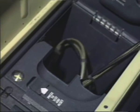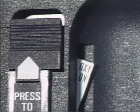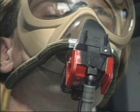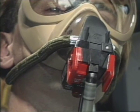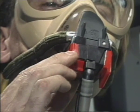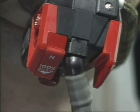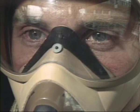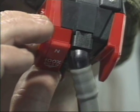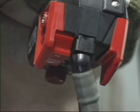Oxygen flow is indicated by the blinker showing yellow and an oxy-on flag, which appears on the left door when closed. The mask regulator provides either normal or pure oxygen by means of a normal 100% selector. In the normal position, the user breathes a mixture of cabin air and oxygen. When the selector is in the 100% position, the user will breathe pure oxygen.